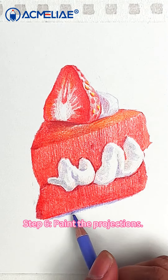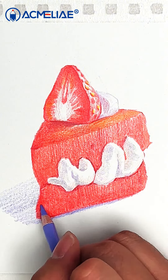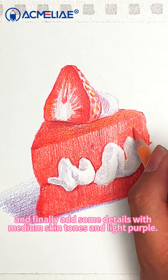Step 6: Paint the projections. First paint the projections with light purple, then overlay brown, and finally add some details with medium skin tones and light purple.